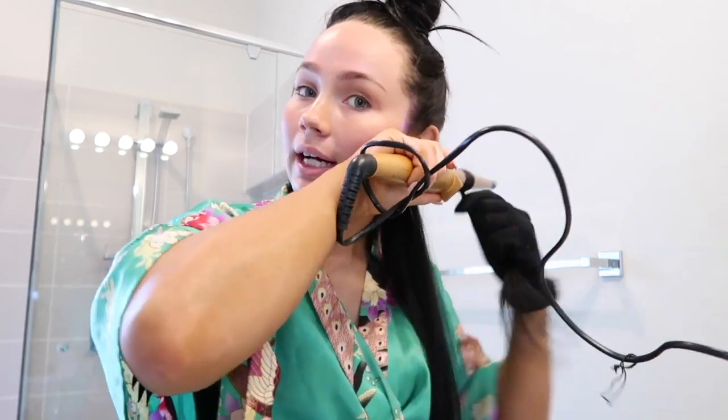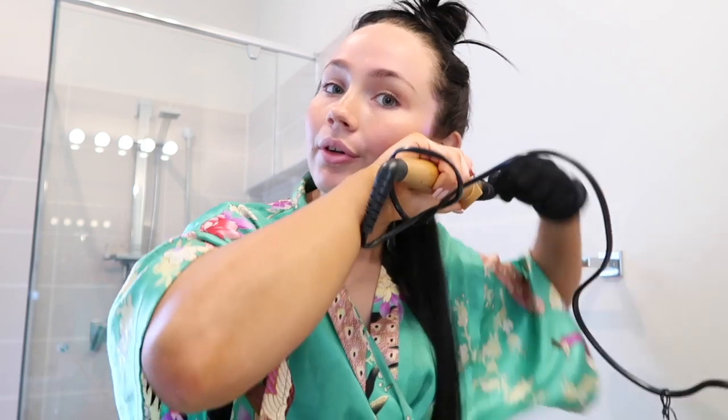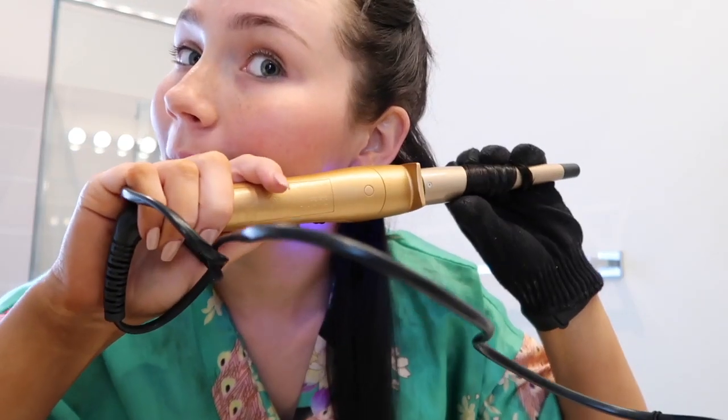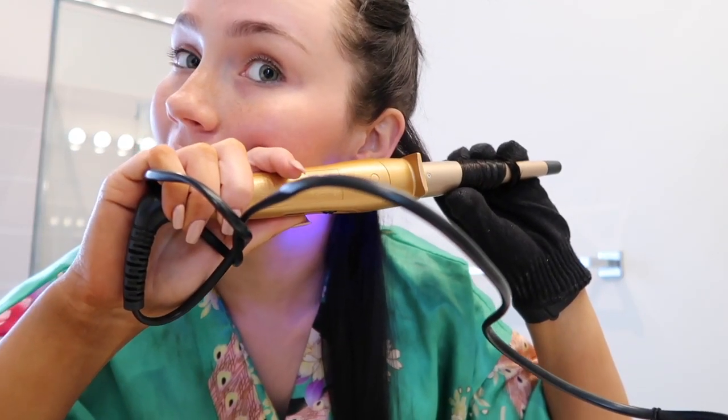Let's start off with answering some questions. I did a questions box on Instagram and then after that I'll probably just speed through and fast forward some of this, because I think you guys will get the idea. I'm just wrapping my hair around the wand like that and I usually count up to about 15.